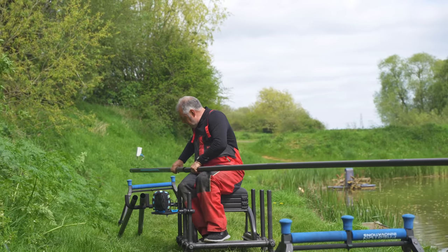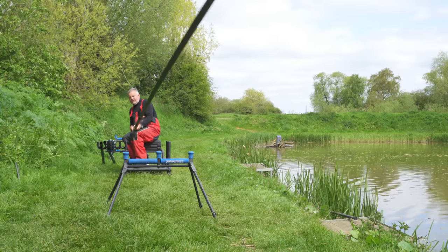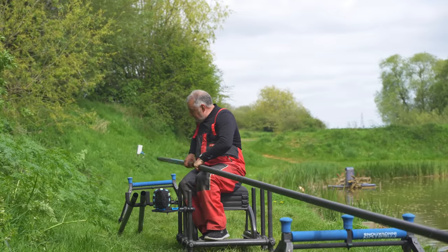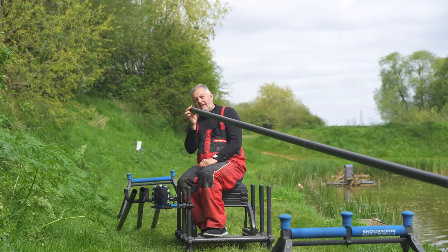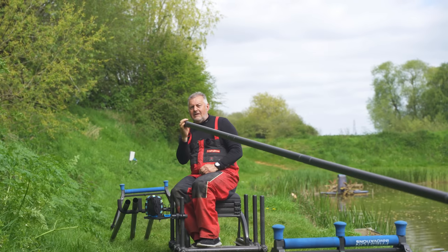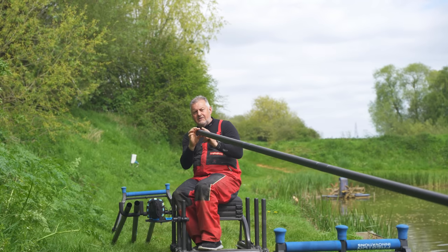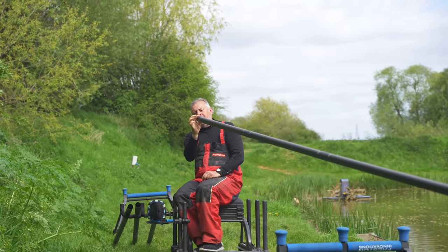No knocking — if there's a knock, put it down and look at another model. There should never be any knocking in your pole; it should always be silent. Also, when you get hold of the end of a section, give it a gentle squeeze — thumb and forefinger, not too hard, they are carbon and quite brittle. You're checking the female end of any section to not oval — it should always stay round.